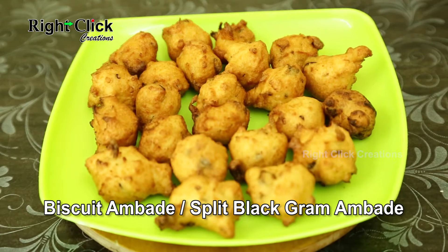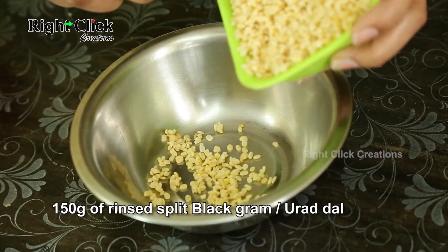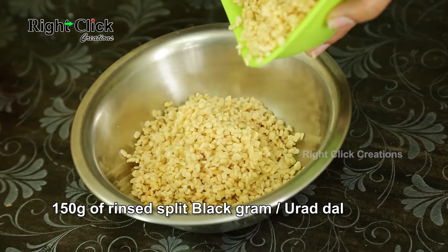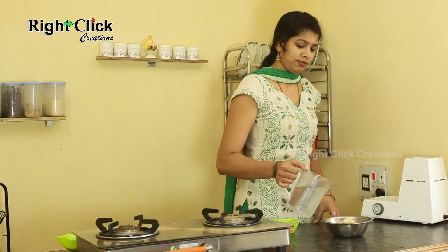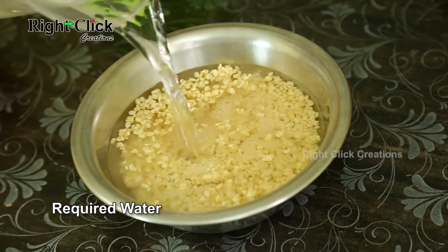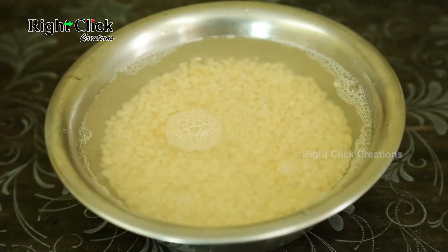Biscuit Ambade or Split Black Gram Ambade. Take a bowl and add 150g of rinsed Split Black Gram or Urad Dal. Add required water and soak for 2 hours.